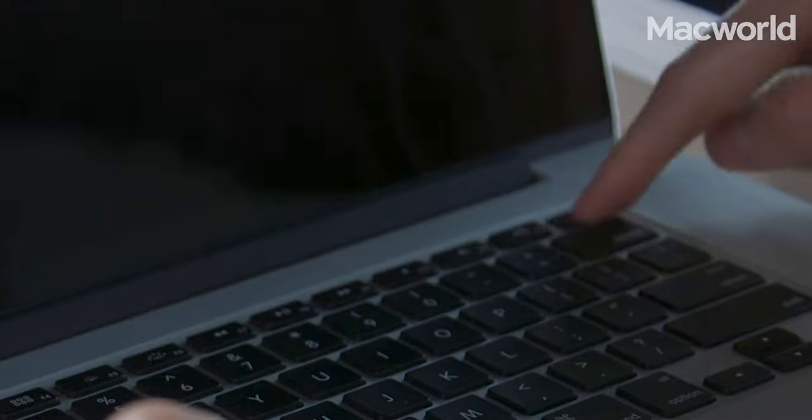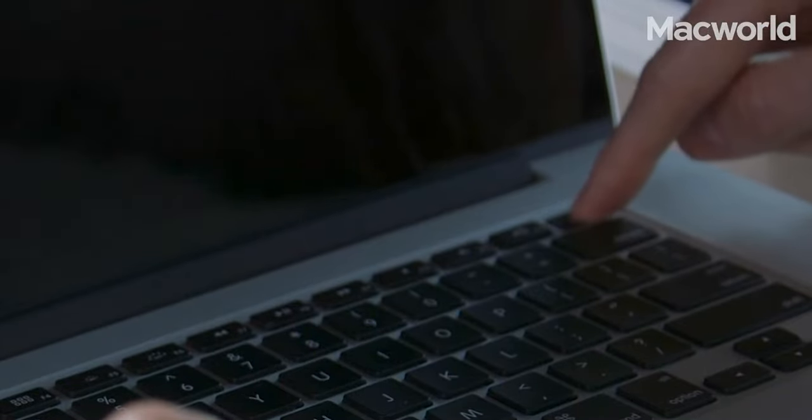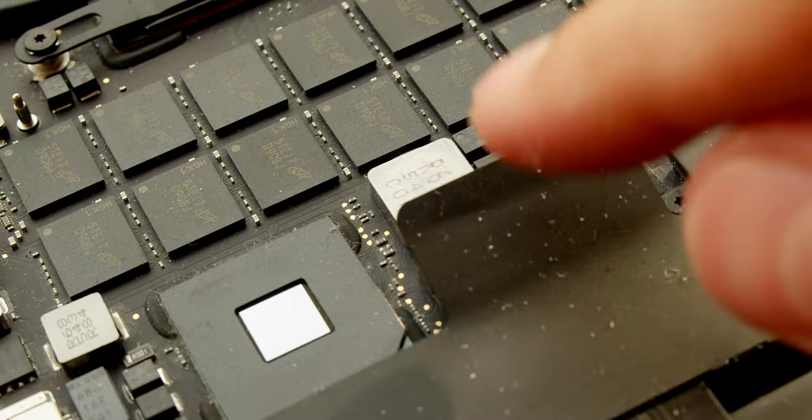As you've already disassembled the laptop, it's a nice practice to reset the SMC. Before connecting the battery, hold the power button for 10 to 15 seconds, then connect the battery back and assemble the laptop. Congrats!